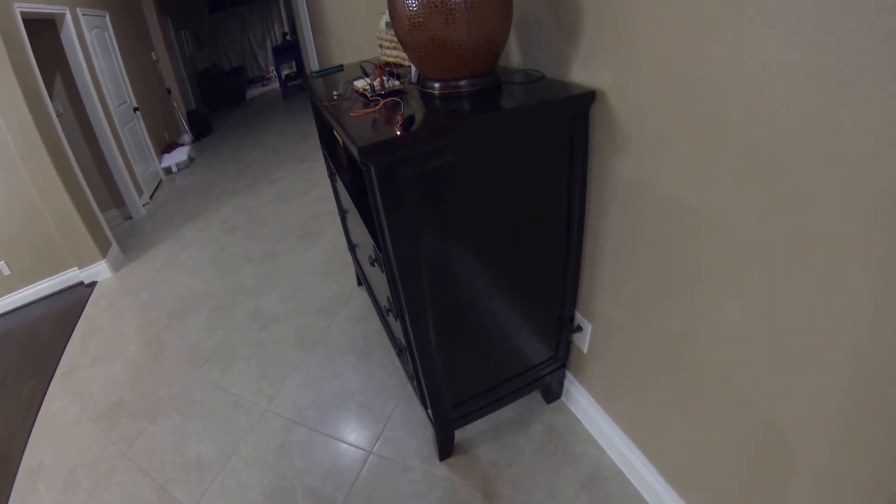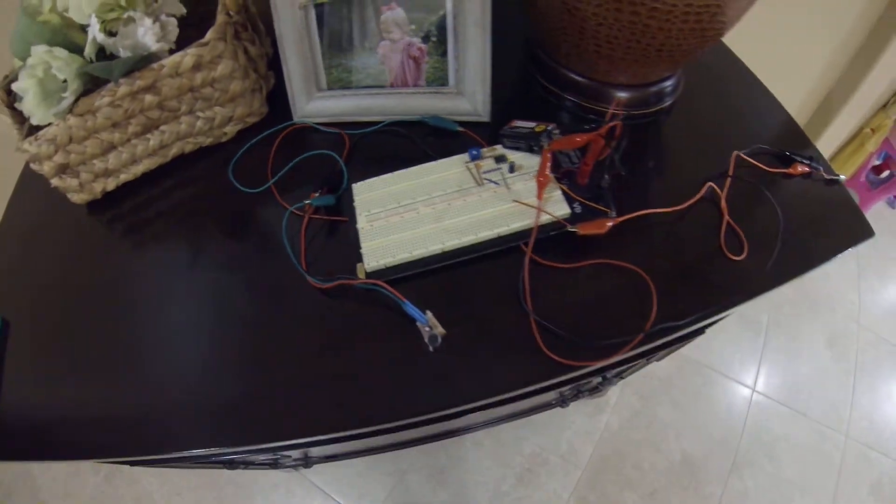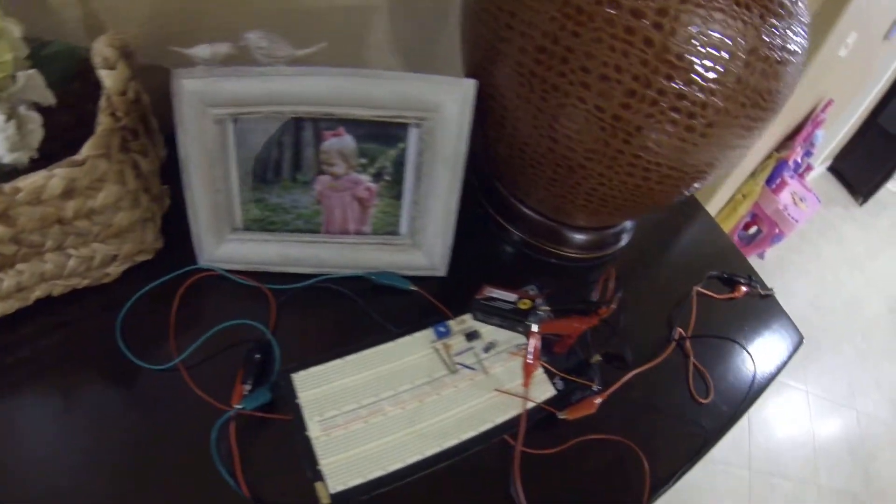Under the right conditions you can also see the laser intensity varying with voice. Testing one, two — testing one, two. This is an LM386 audio amplifier chip, along with various components, and I have a FET-amplified electret microphone element. So let's try this.